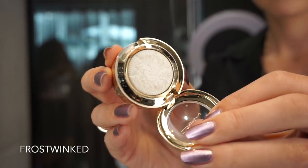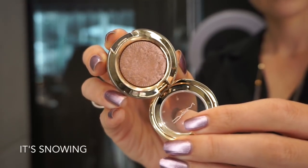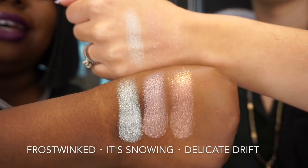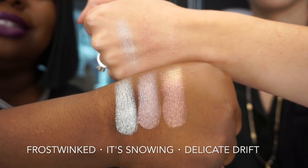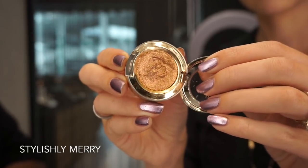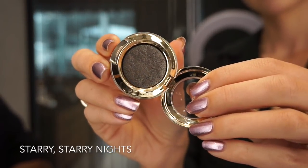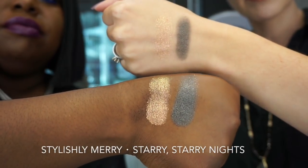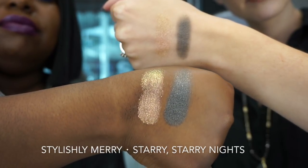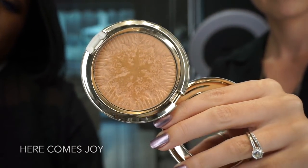Next up are the dazzle shadows. Frost Winked is a white with silver pearl. It's Snowing is a pinky purple shimmer, and Delicate Drift is a shimmering light pink — look how gorgeous these shades are, absolutely beautiful. Stylishly Merry is a bronzy gold with a red flip, and Starry Starry Nights is a black with silver pearl. All of these shadows are stunning, but Stylishly Merry is really something special.